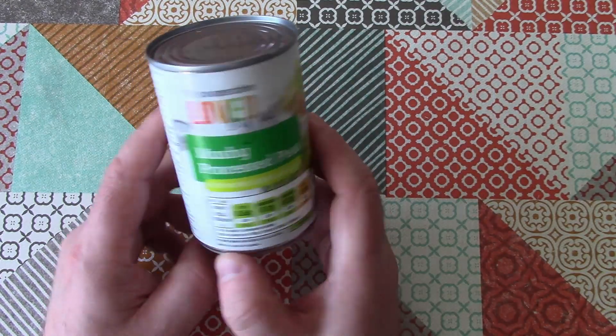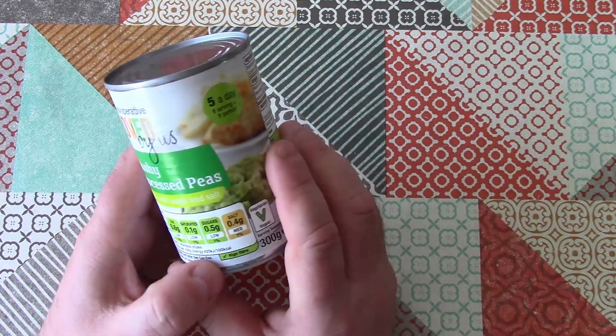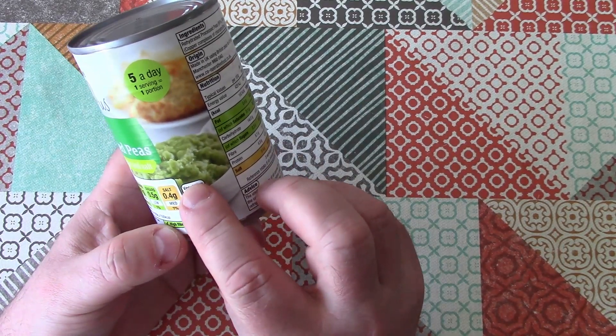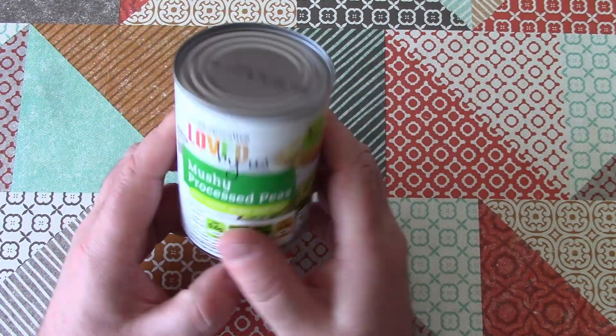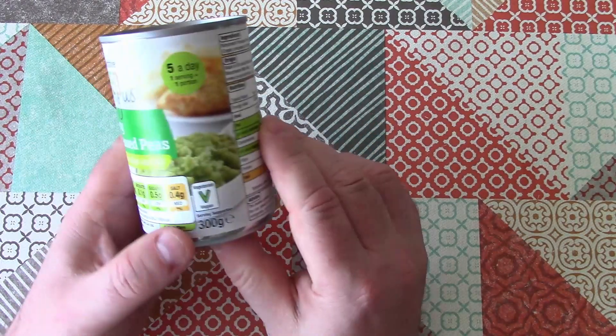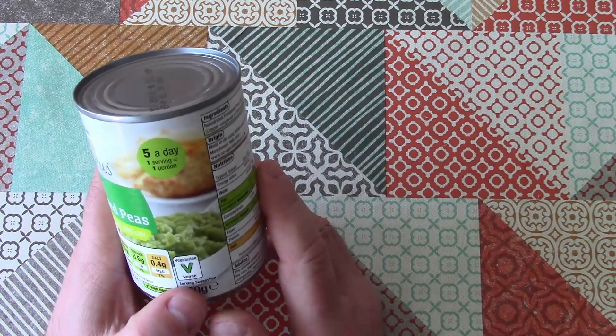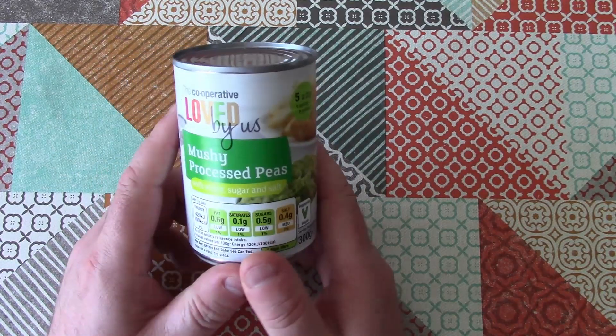So this is mushy peas. We can see on the tin that it is mashed up peas of a particular type — marrow fat peas — which are like a starchy green pea that's dried and then rehydrated and mashed up and processed.